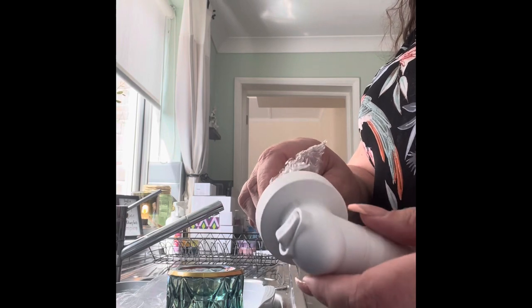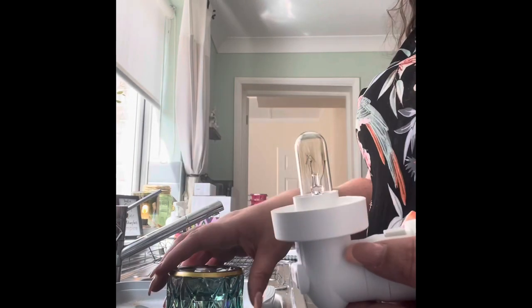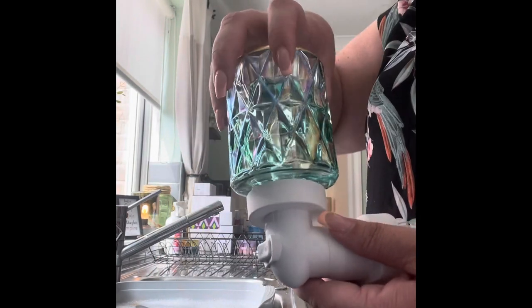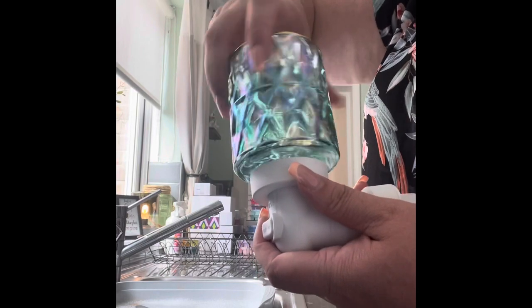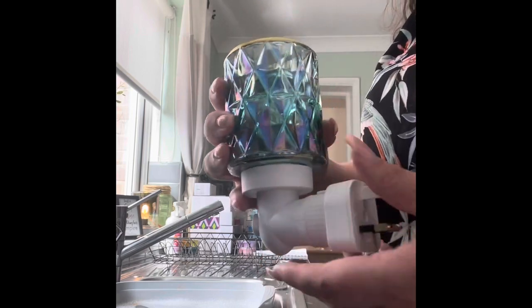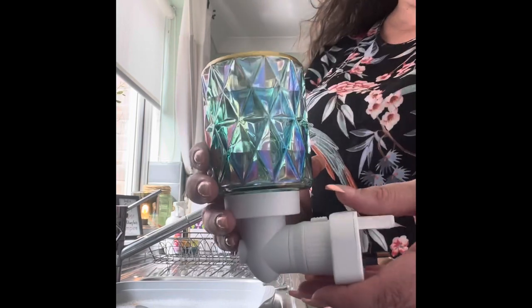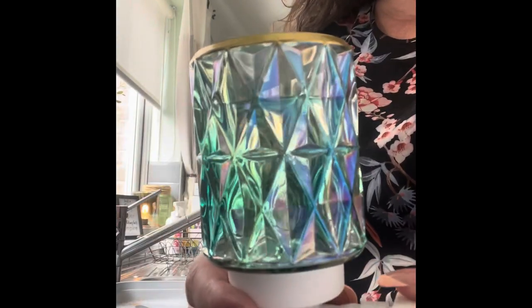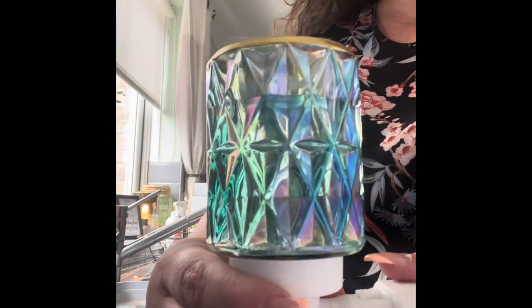We simply screw that into the threaded base — it's exactly the same process for a ceramic base, the bulb just screws in as well. Finger tight, so no need to over-tighten it. Then the base screws into the plug-in base, and the shade plugs into the base — again finger tight. And that's our mini warmer ready to plug in!